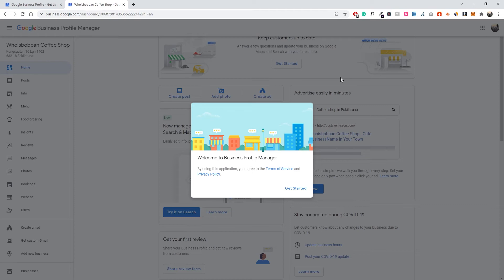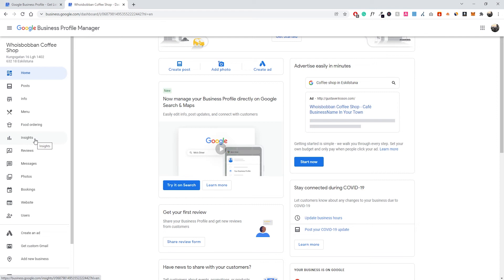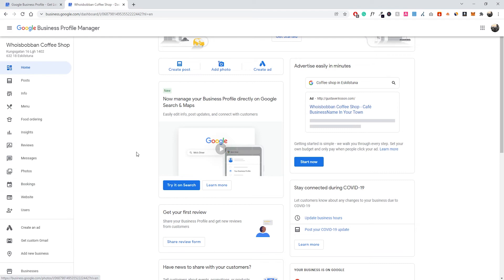Your business profile is almost ready — click Continue, and this will open up the Google My Business dashboard. Click Get Started. This is the dashboard where you'll have all your information: insights on how many views your listing gets, your menu, reviews, messages, photos, bookings, and so on. Scrolling down, we can see that our business profile is only 70% complete, so we still need to add a logo.